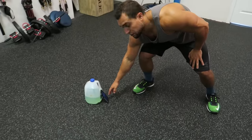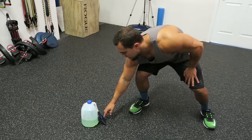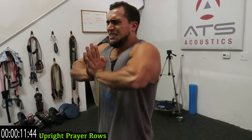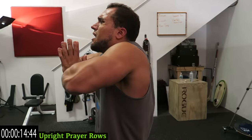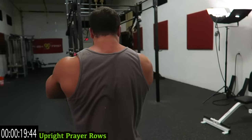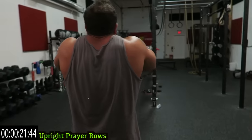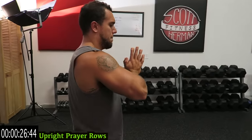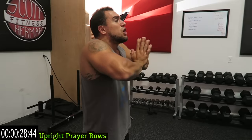Get your timer ready to go. We're starting with upright prayer rows — in three, two, one — hands together, elbows up, and come up. Push together as hard as you can, create that tension, raise your elbows, keep your elbows above the bottom of your hands, squeezing those traps at the top. Five straight minutes of exercise.